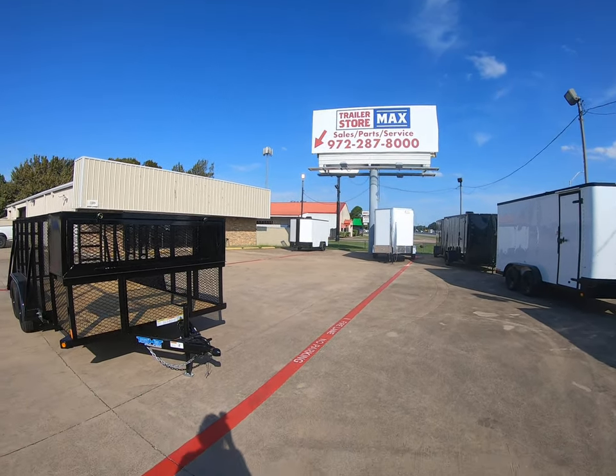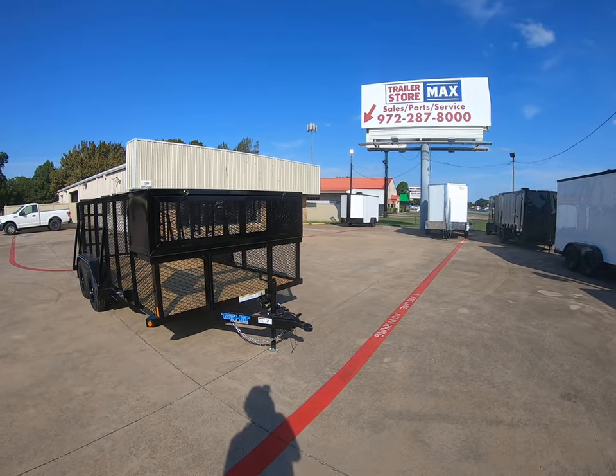Hi guys, it's Ryan and today at Trailer Store Max we're going to be taking a look at a 2020 Top Hat Landscape Trailer.